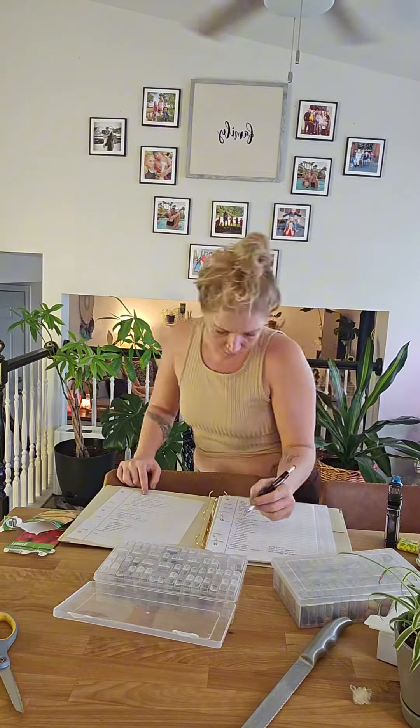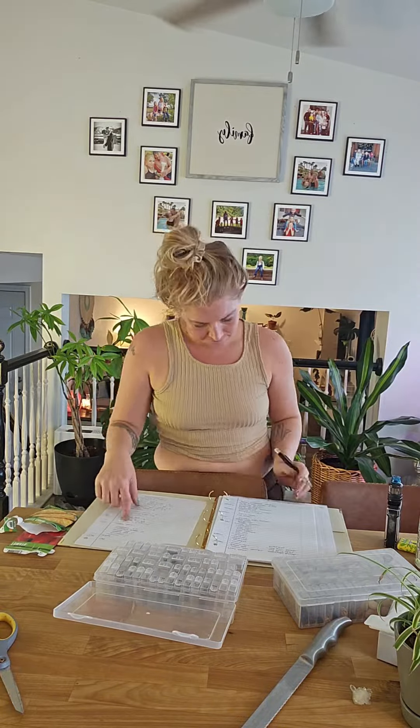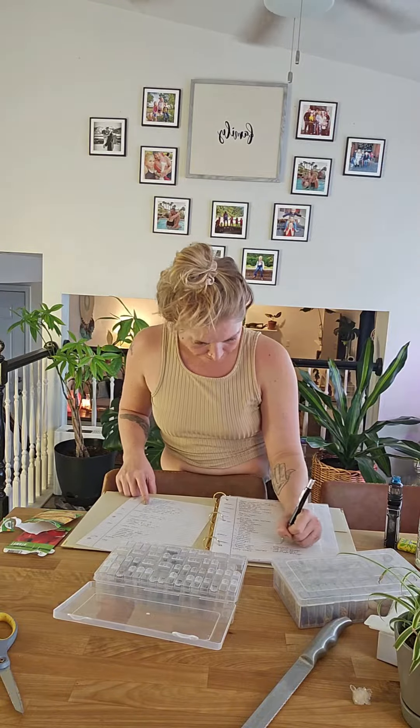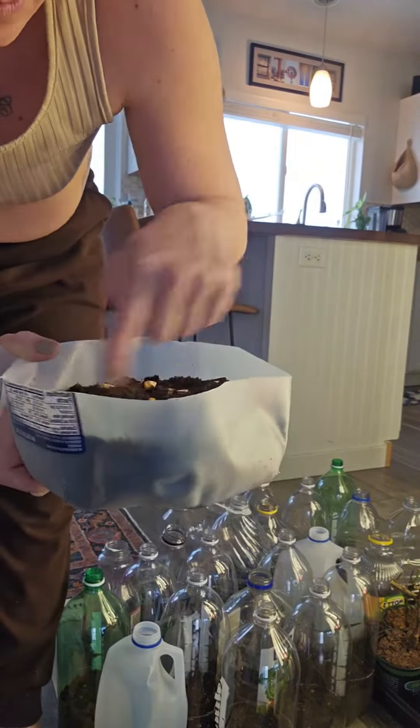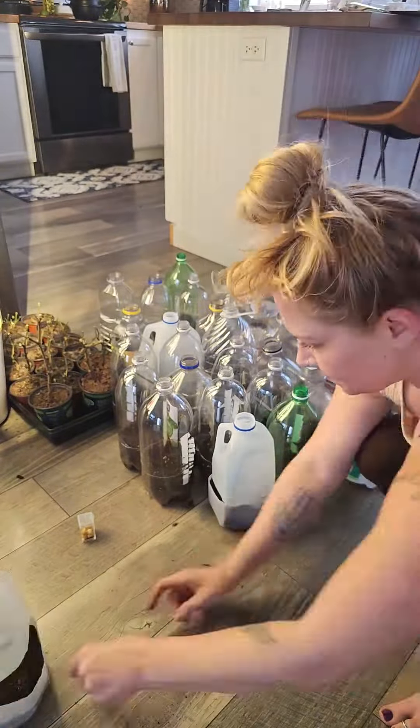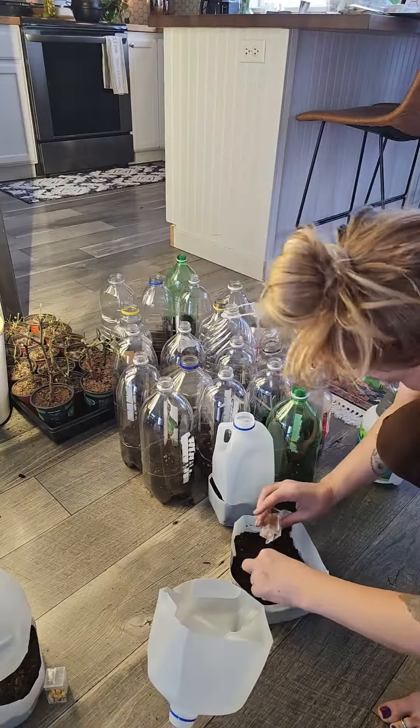Last year was a disaster, especially after my greenhouse tumbled. So I'm so excited to know exactly what I'm planting, how many, and where they're going to go. Let's pray Mother Earth works with me this year because, you know, nature is not to be messed with.